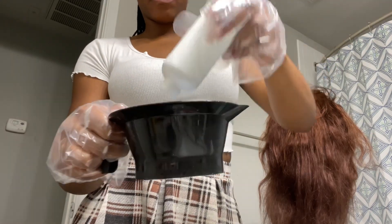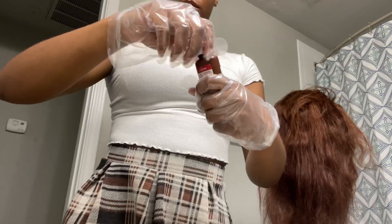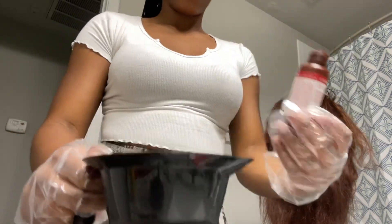So basically we are going to mix the two products that they give you in the box — the developer and then the color. You mix those two together and then it'll become basically kind of like toothpaste. So there it is right there.